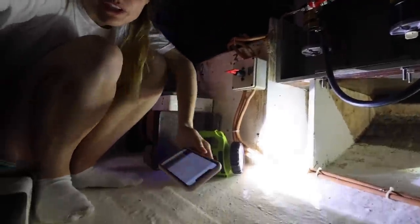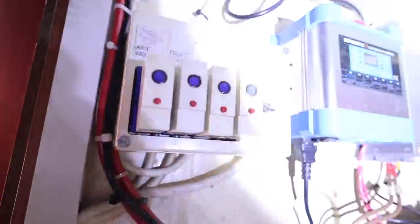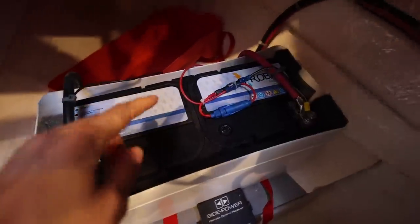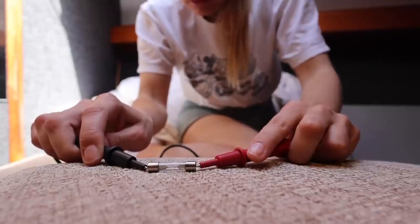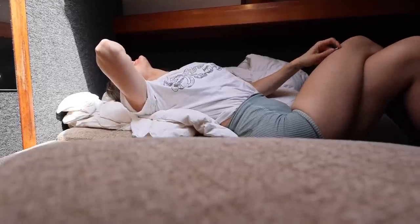There's a fuse switch with a question mark on it, which isn't very handy. This is the fuse. That doesn't do anything — yeah, that doesn't do anything. That's a good thing. That means it's broken.